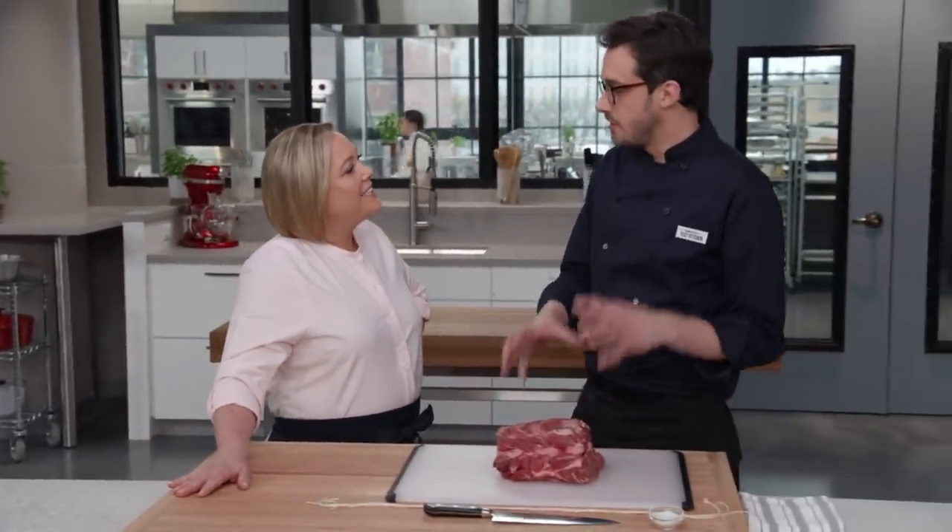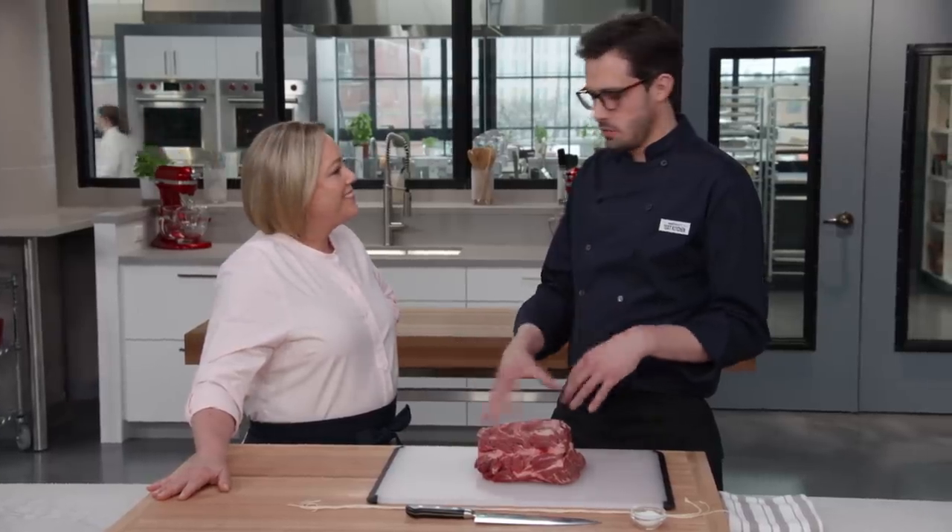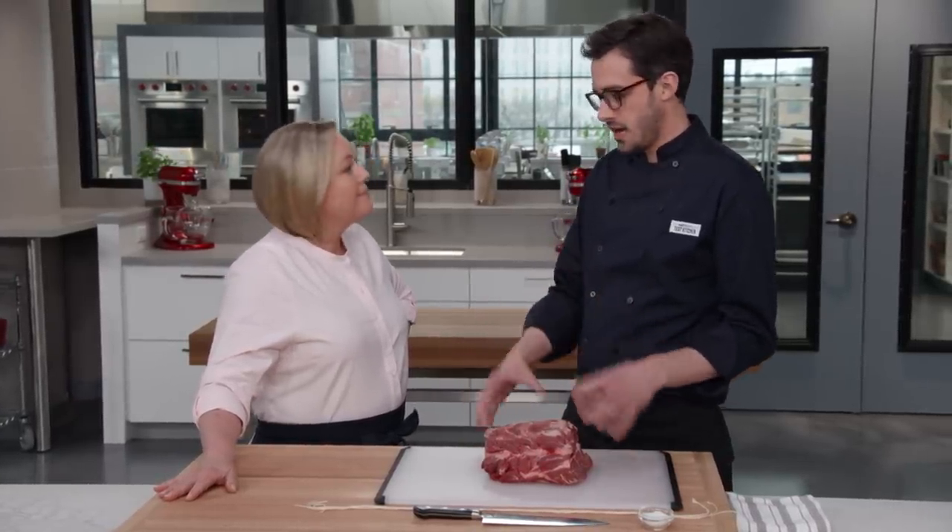Chuck roast is one of the beefiest cuts on the cow, and we absolutely love it. We grind it into burgers, we make pot roast out of it. You'd never in a million years imagine that we would put it as the centerpiece on a holiday table, because if you cook it medium rare, it would be tough and chewy.